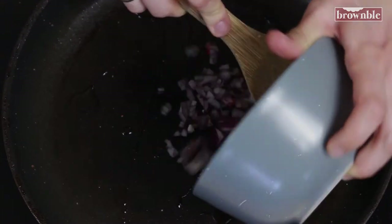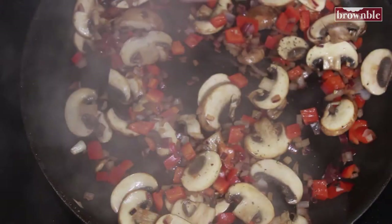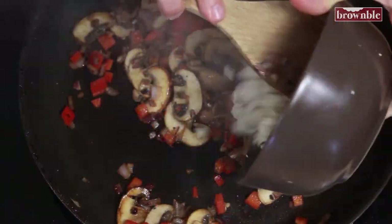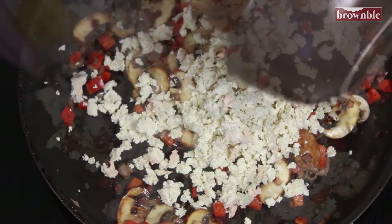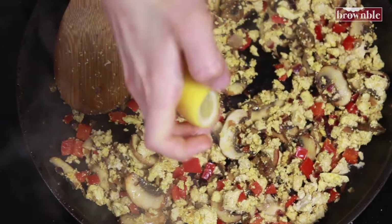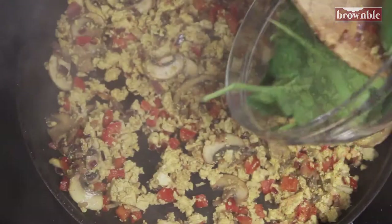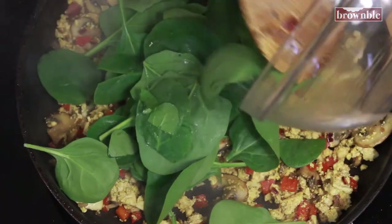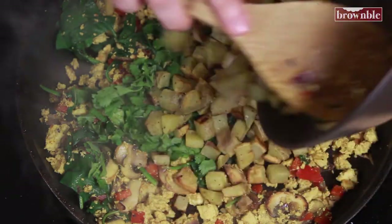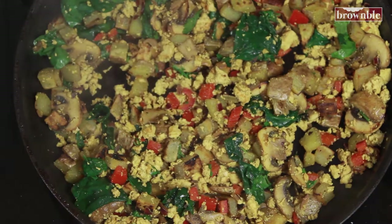Add some high heat oil again and add your veggies. Sauté them until tender and make sure you season as you go along with salt and pepper. Add in your crumbled tofu, the turmeric to give it that nice yellow color, a squeeze of lemon juice, a little bit of soy sauce, and any greens and herbs you're using. Add your potatoes back in, toss everything well, and don't forget to taste and season if needed.